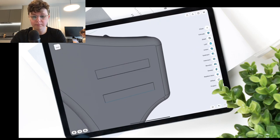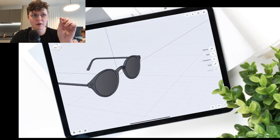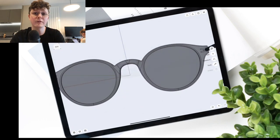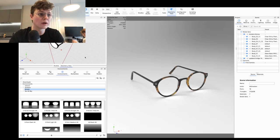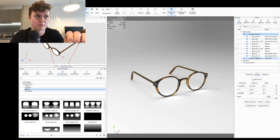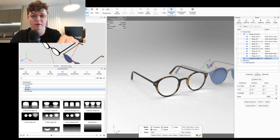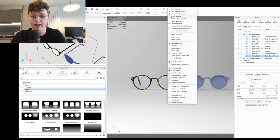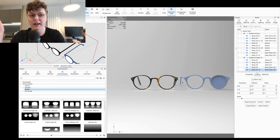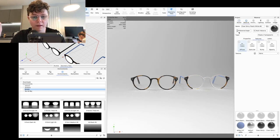To recap the Illustrator mirror effect for anyone who missed it: select what you want to mirror, go to Effect > Distort and Transform > Reflect, select the axis you want, choose where that axis sits, add the number of copies — set copies to one to keep the original — then press OK. There are also hotkeys in the chat. Don't forget this stream will be available to watch back on YouTube after it finishes.